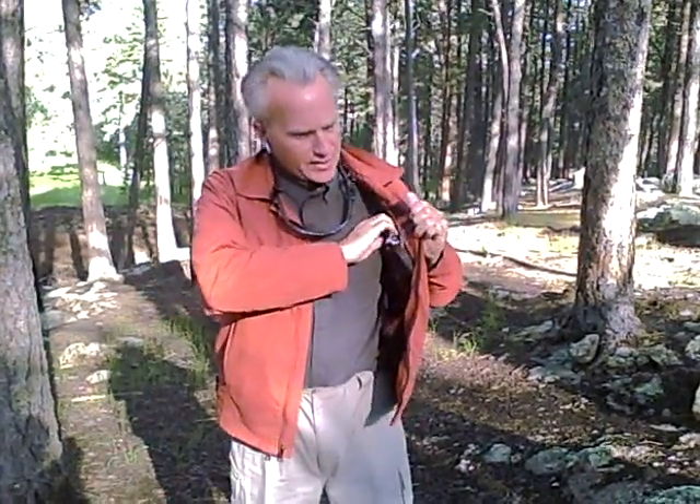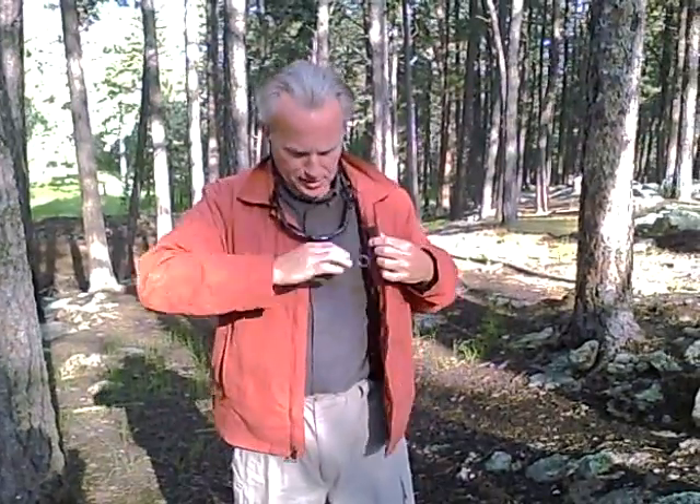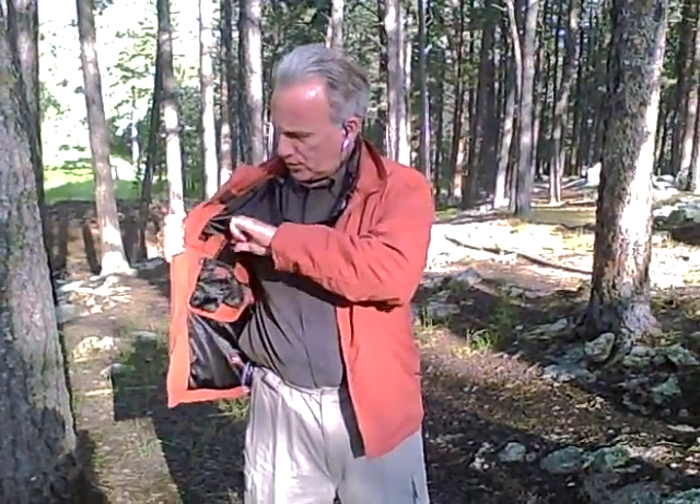I also have my sunglasses down here. I can put these on like that. I also have space to carry a video camera, and my Blackjack 2, which is right there.